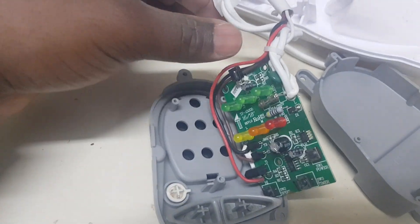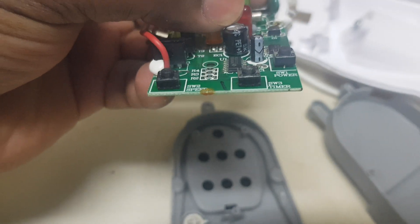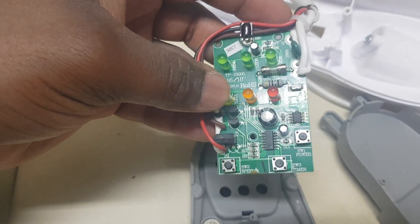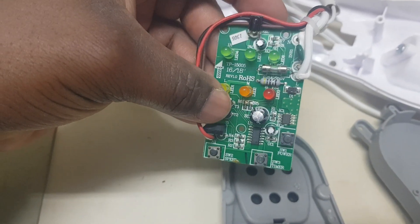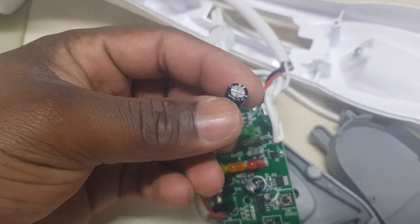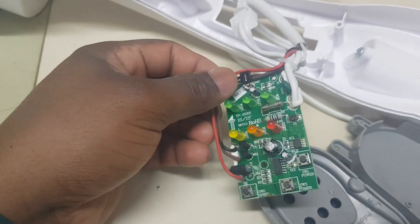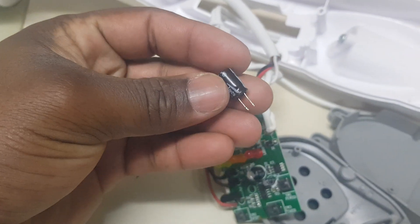The circuit board has been removed. As you can see, it is bulged at the top — this is the most common problem with these types of fans. I made a previous video pertaining to a fan like this as well. This is how it's supposed to look: flat. Not like that.